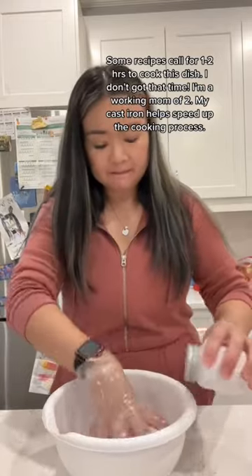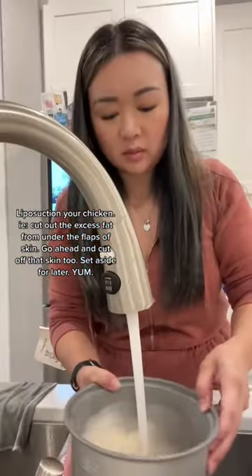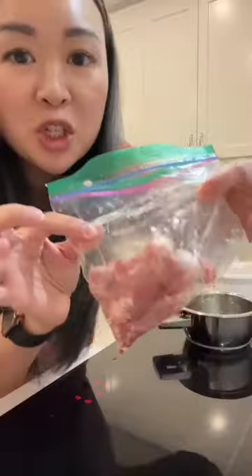First, debone your chicken thighs with scissors like a pro. Rub some salt on them thighs, but don't forget to liposuction your chicken. Roughly chop the ginger and mince the garlic.